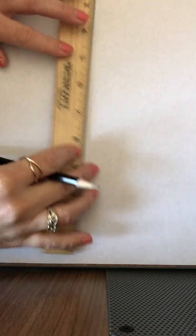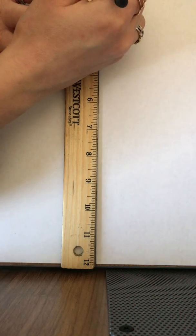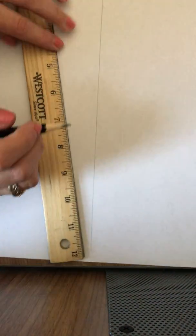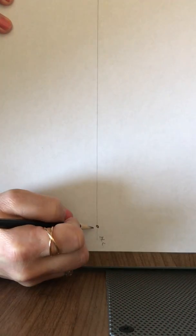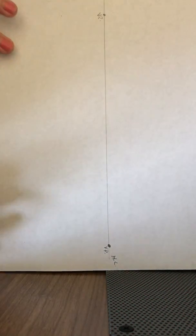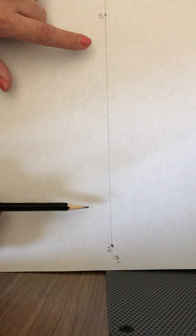We're going to be doing two-point perspective — we're going to be doing boxes. The first thing I need to do is draw my horizon line. Then, since this is two-point perspective, I need two vanishing points. I want them spread out pretty far because I can only draw in between my two vanishing points — I cannot draw beyond it. It has to fall between here.